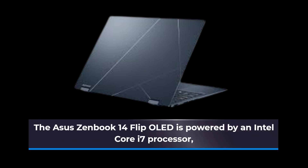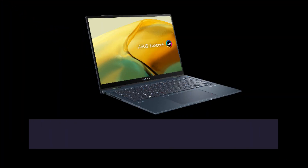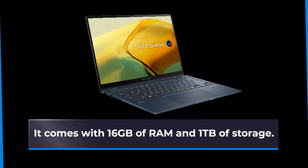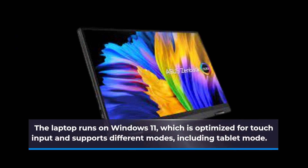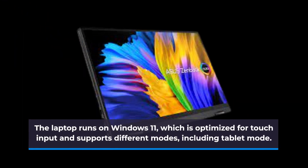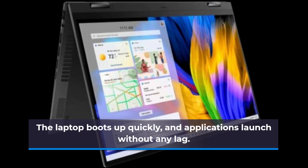The ASUS ZenBook 14 Flip OLED is powered by an Intel Core i7 processor, which can handle most tasks with ease. It comes with 16 gigabytes of RAM and one terabyte of storage. The laptop runs on Windows 11, which is optimized for touch input and supports different modes including tablet mode. It boots up quickly and applications launch without any lag.